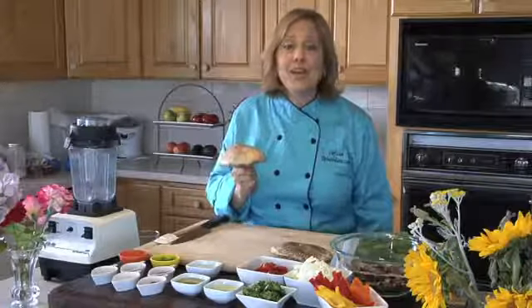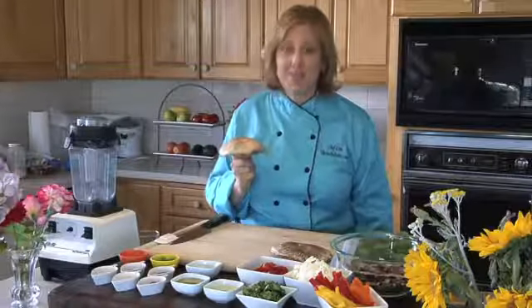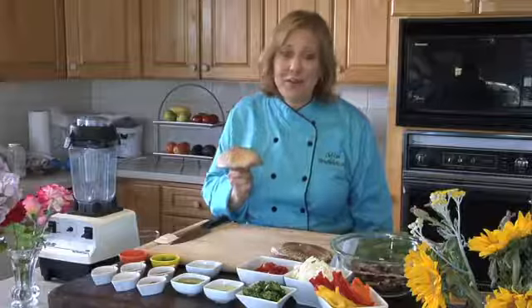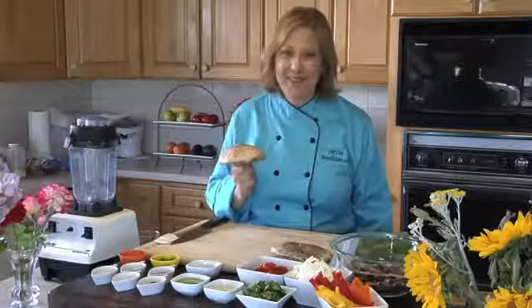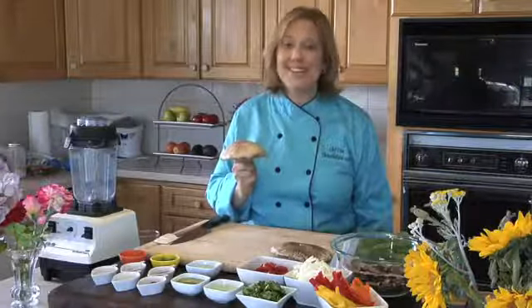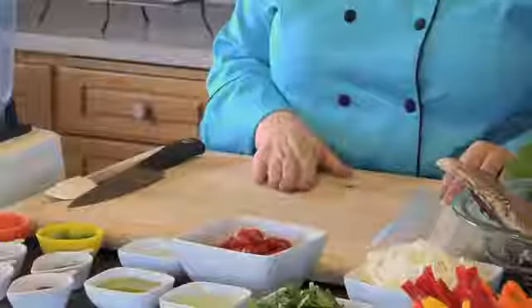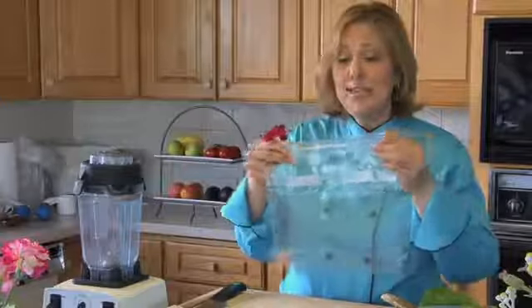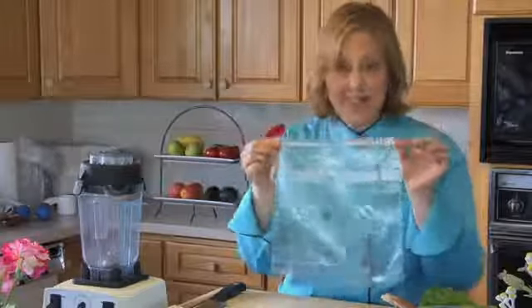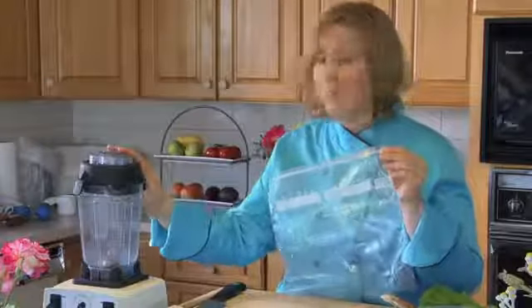This unique and creative portabella fajita recipe doesn't involve any cooking, and it's very low in carbs but very high in flavor. Here's what you need to get started: a cutting board, a knife, and a spatula. You'll also need a gallon-sized sealable plastic bag and a blender.